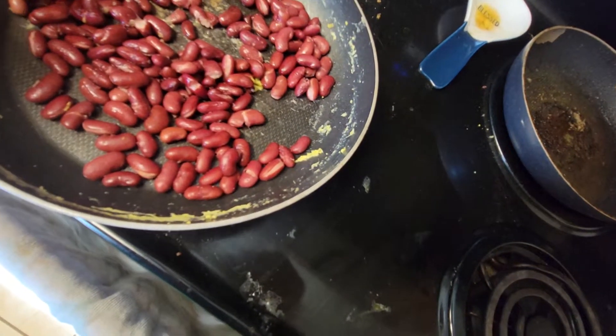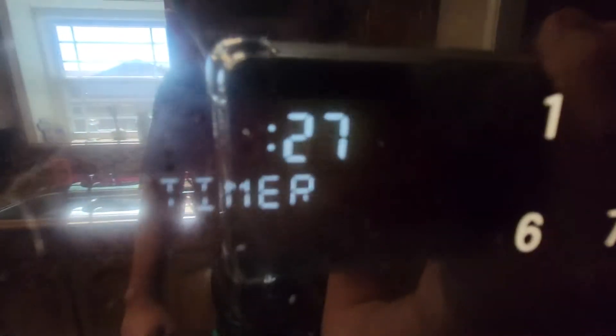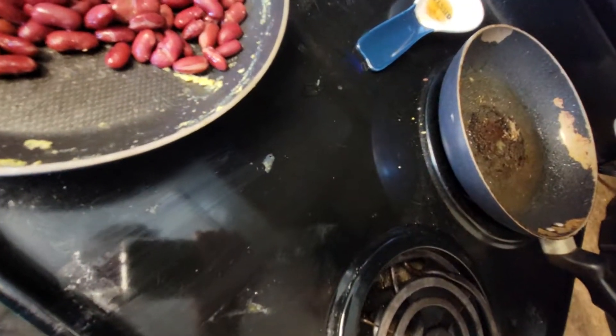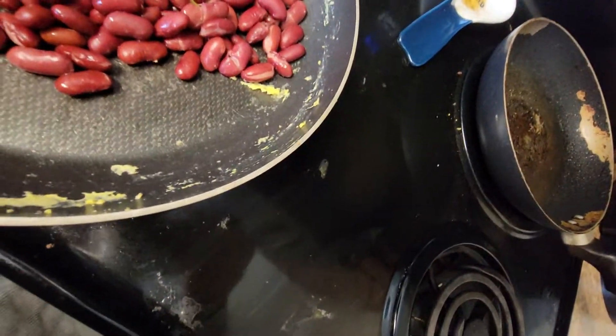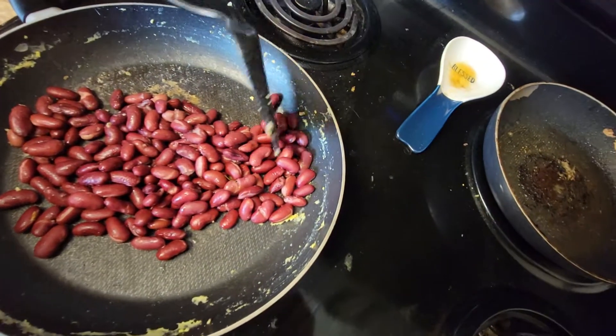Let me spread these out a little bit. Mash them into one big pile. 26 seconds left. I'm going to mash them into one big pile.